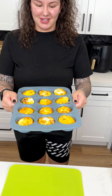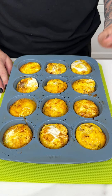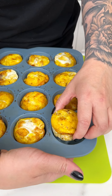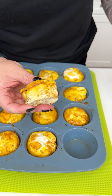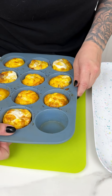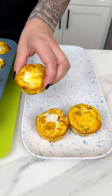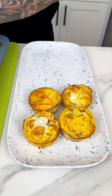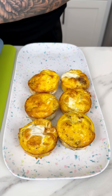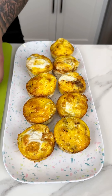Look at how delicious our sausage, cheese, and egg bites turned out — perfectly cooked with a great golden color. The great thing about the silicone mold is they come right out so easily. I'm plating them onto our little serving tray. They're still piping hot and smell incredible — just like Starbucks egg bites, but homemade!